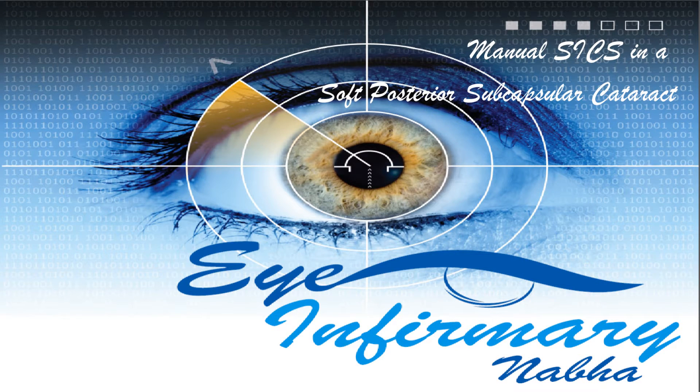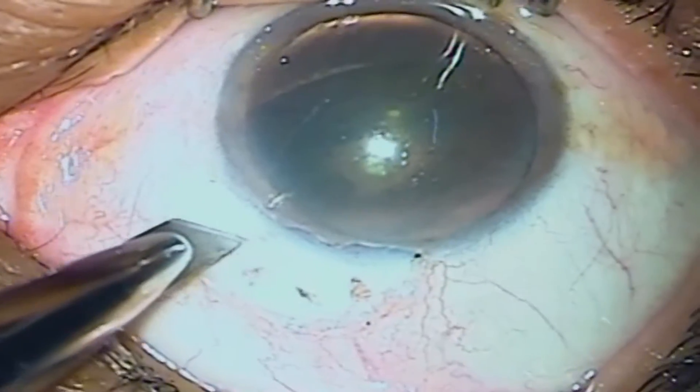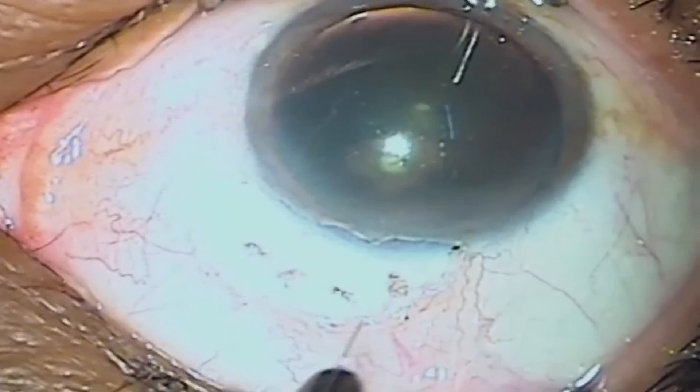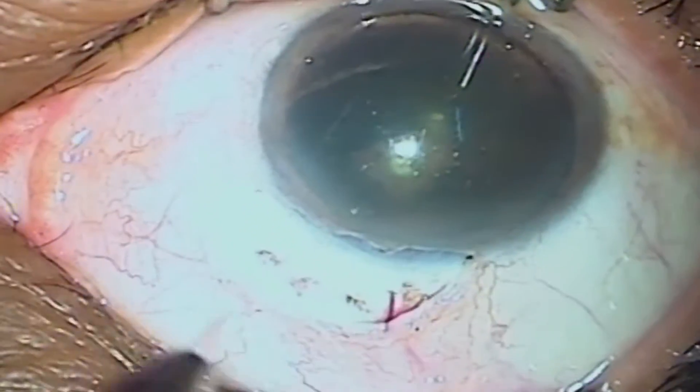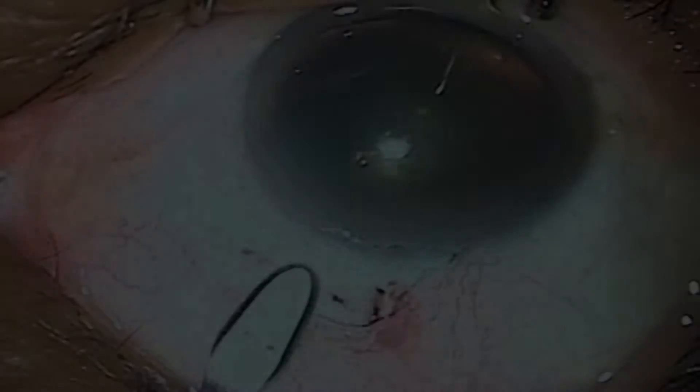Greetings from my infirmary. We will be presenting this case of soft posterior subcapsular cataract in a young diabetic patient, being taken up for supronasal manual SICS. The surgery was taken up with our routine steps and protocols as explained in previous videos.